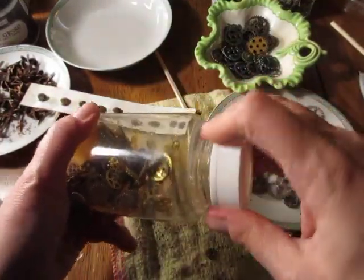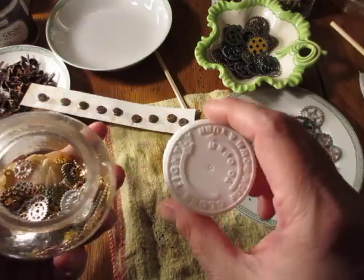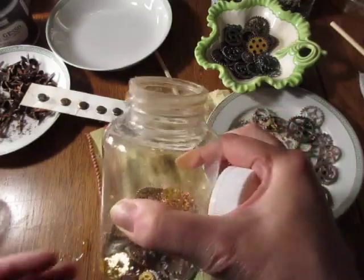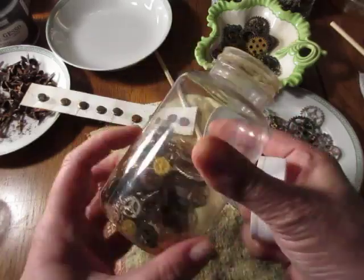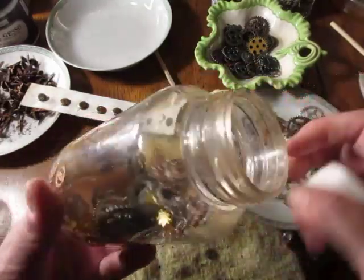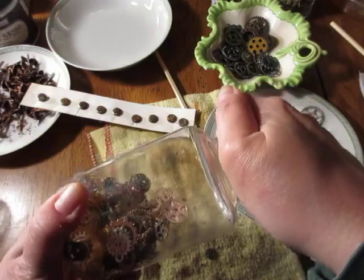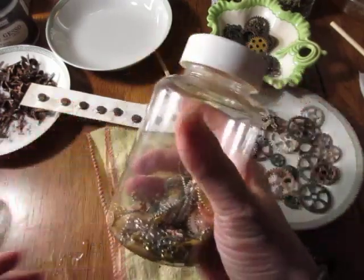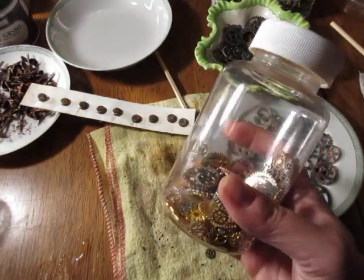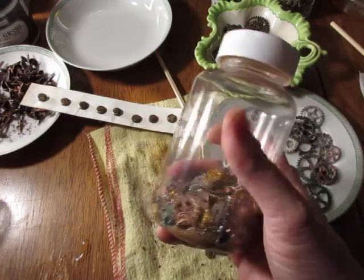It's one of those push-and-turn lids. This is actually a vitamin bottle my friend gave me — I took all the vitamins, peeled the label off, and used the jar. She's on my friends list and she watches my videos — thank you very much. Great little jars for these little projects. When you have so many different projects going on, this is just one more thing, so we'll revisit this in the next video.